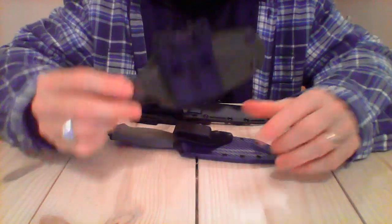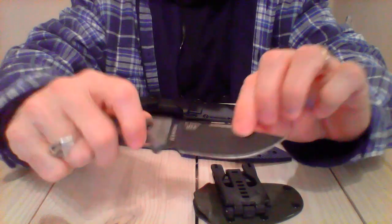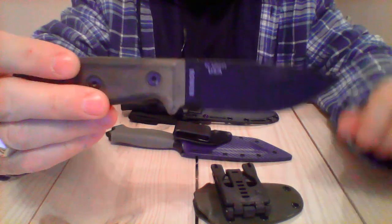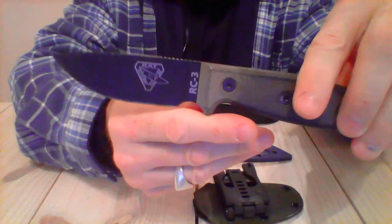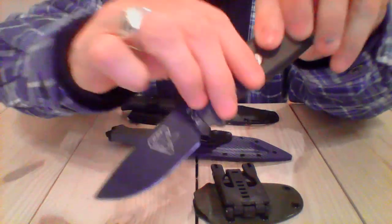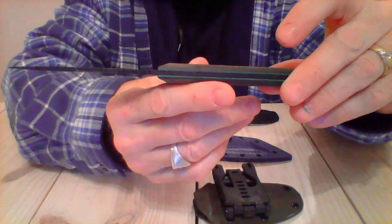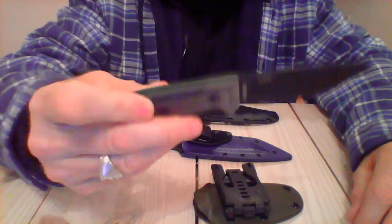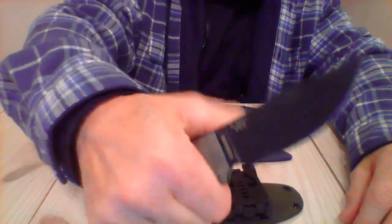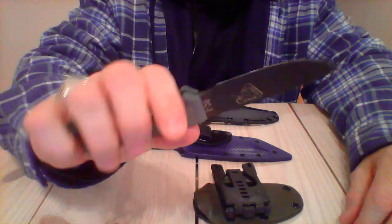Both of these have custom-made Kydex sheaths. This one here is a RAT 3, or RC3 — a very, very popular knife. This particular size I think is just an all-around great size knife. It fits good in the hand, it's not too big, it's easy to conceal, and I can take it out of the sheath with one hand.